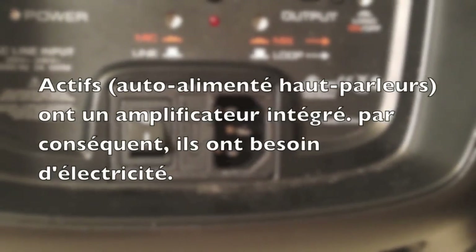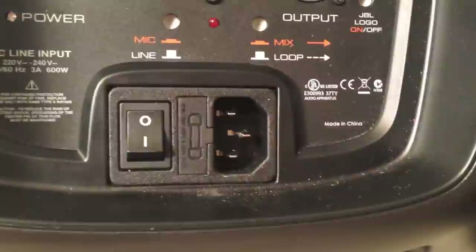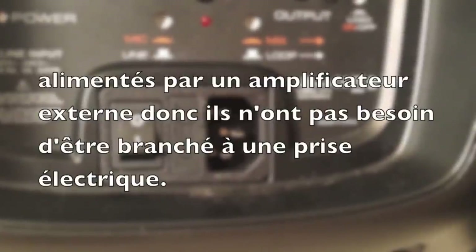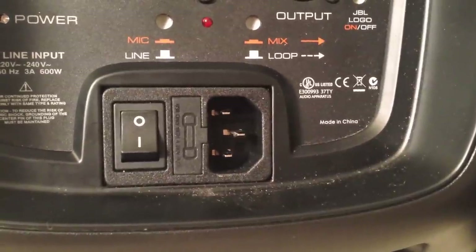Step two: if you've never worked with a self-powered speaker before, this is an active speaker, which means it already has an amplifier inside the speaker. This actually has to be plugged in because it uses electricity. When you hook up regular speakers or passive speakers, they don't have to get plugged in because they actually pull their power from the amplifier.